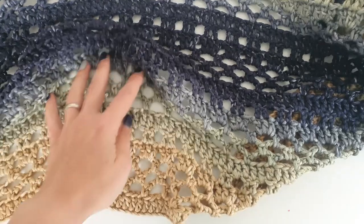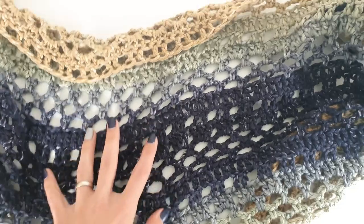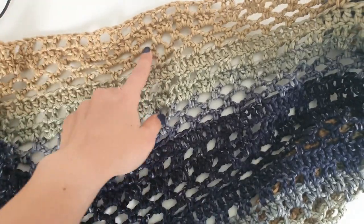The construction of the poncho is super easy. We will have to work 2 rectangles, front and back. Both rectangles are the same, and then we will stitch them together, leaving the neckline open.